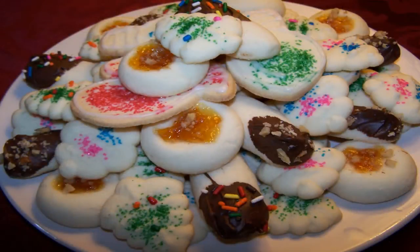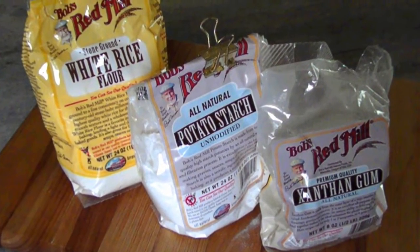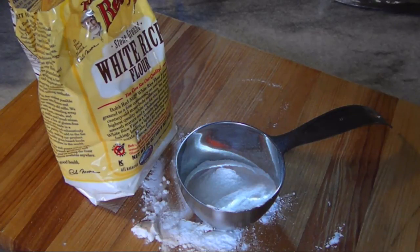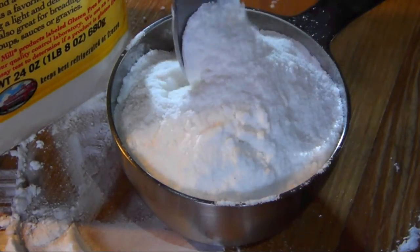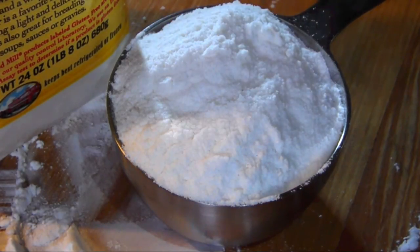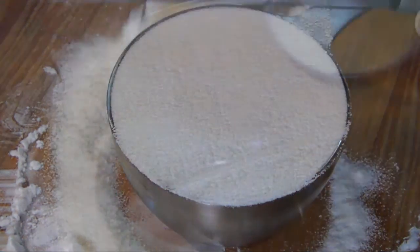For the three-ingredient baking blend, we'll simply need white rice flour, potato starch, and xanthan gum. To make one cup of the flour mix, we'll start off with two-thirds of a cup of white rice flour. Whenever you're measuring gluten-free flours, the most important part is to spoon it lightly into the measuring cup versus using the measuring cup as a scoop, which could in fact pack in too much flour. Once the measuring cup is just overfilled, use a straight edge like the back of your knife to scrape across the top for a perfect measure.